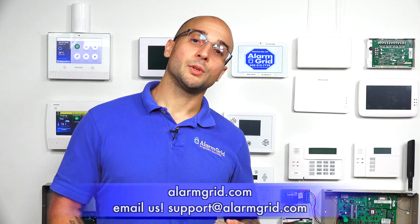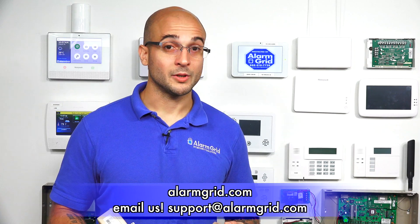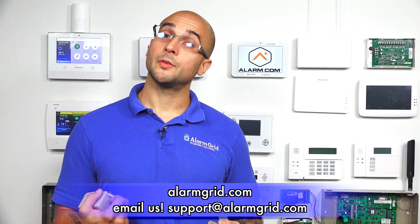If you have other questions about these transformers, which one you have installed on your Vista system, how to set up a shared transformer setup with a communicator, or any other power questions about your alarm system in general, feel free to reach out to us. Give us a call at 888-818-7728, send us an email to support@alarmgrid.com, or visit our website at www.alarmgrid.com. If you enjoyed the video, feel free to subscribe and hit the notification button below. Thanks for watching and have a great day.